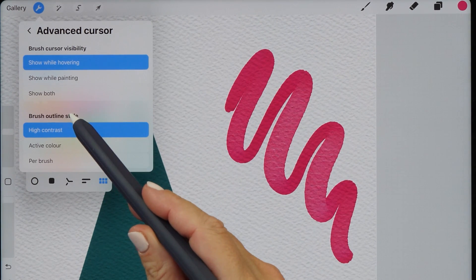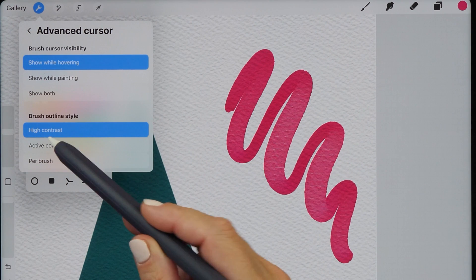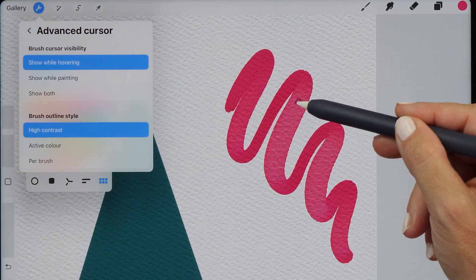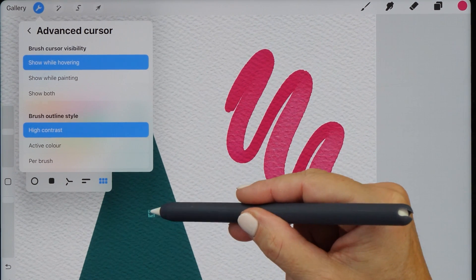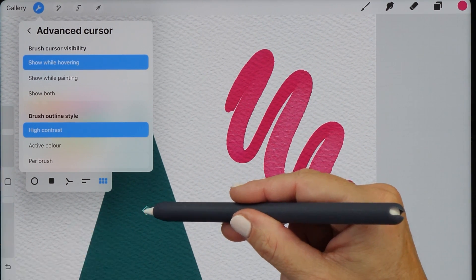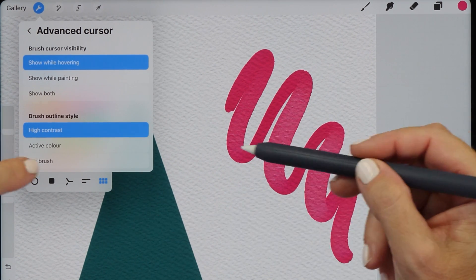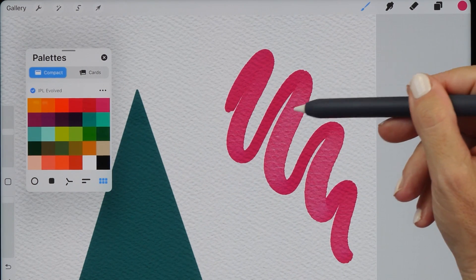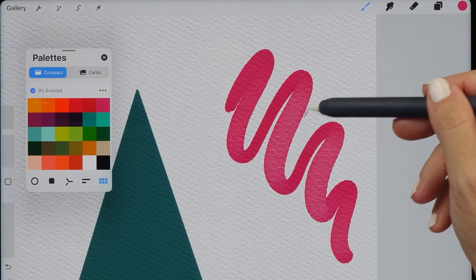You also have a choice of different brush outline styles. I've selected High Contrast, and what this means is that the brush cursor preview changes depending on the color on your iPad. So if I go over the dark green here, you can see the cursor changes to a light blue so it's better visible. You can also choose Active Color, and now the preview changes to the color I've currently selected and doesn't change when I hover over different parts of my painting.